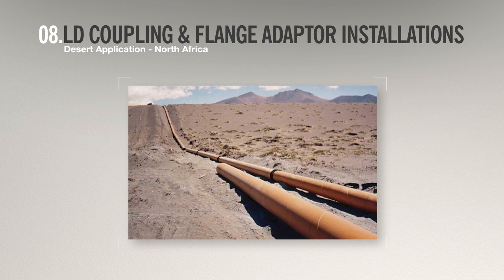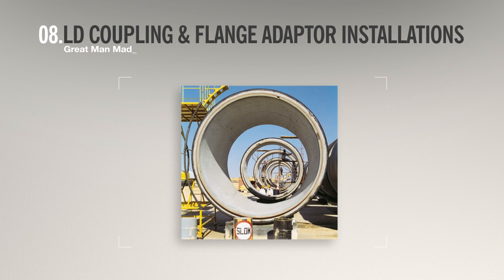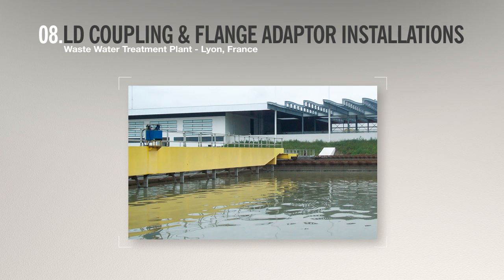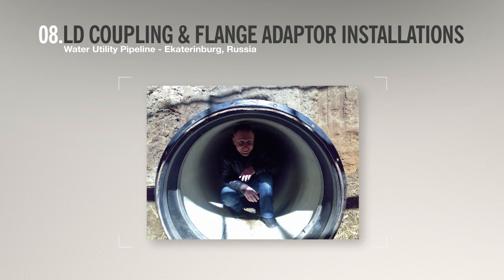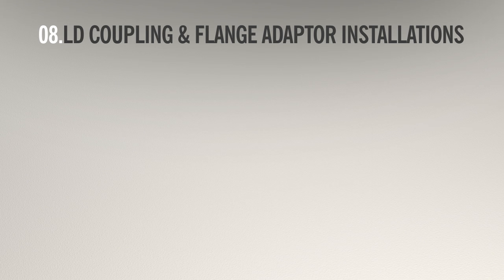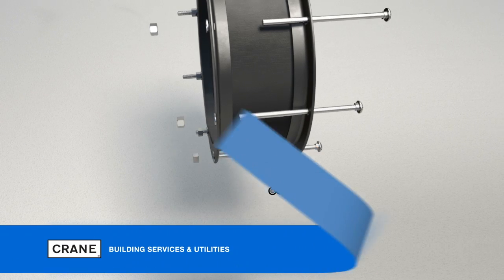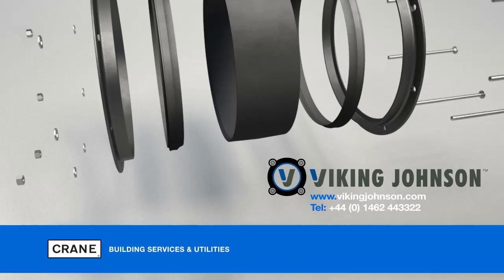Here are some examples of the large diameter couplings and flange adapters in use in infrastructure projects around the world. Viking Johnson — pipe connections, repair, and flow control products for the utilities industry.